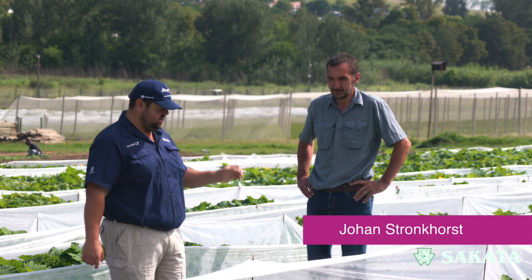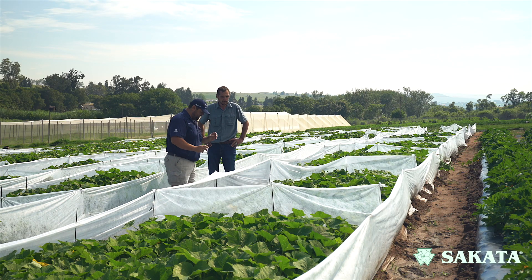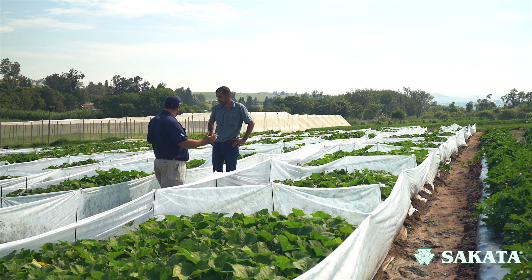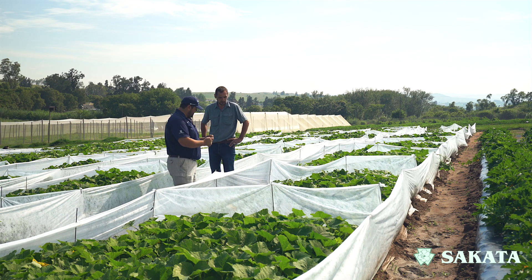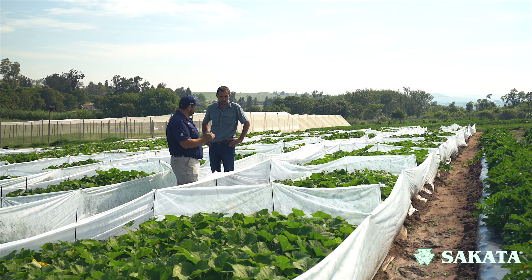Jan, how are you doing? Fine, yourself, Andre. Good, good. So we're standing here — we've got a bunch of butternuts that you guys are basically trialing. When we look at the stage where they are now, they're busy flowering. First of all, let's start with why is pollination important?